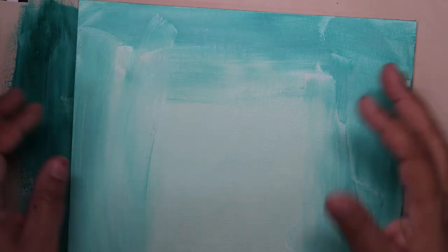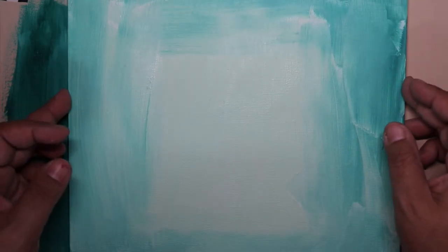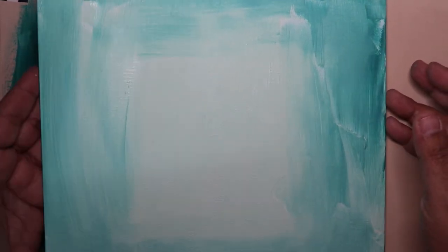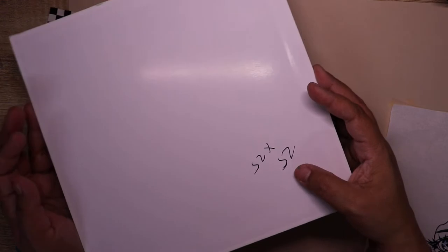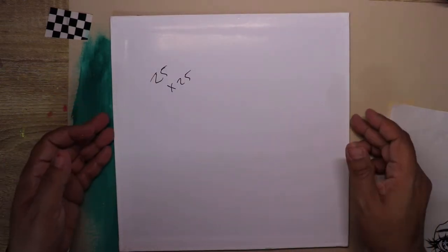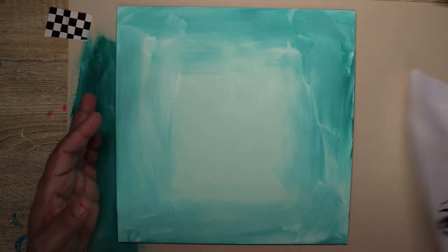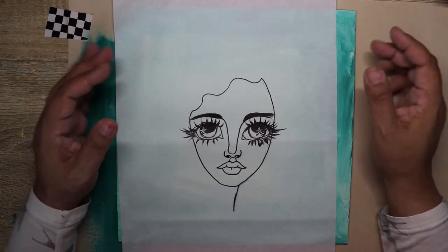Hi friends, welcome to a new video. In this lesson I want to paint with you a beautiful mermaid portrait. We are going to do it using acrylics, painted on a cardboard canvas — just a square size. I find it very attractive for this portrait, and we are going to paint a beautiful siren portrait.